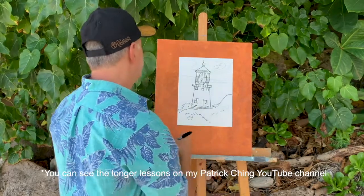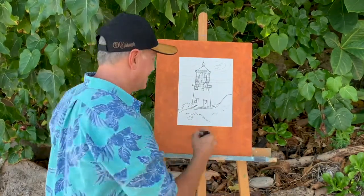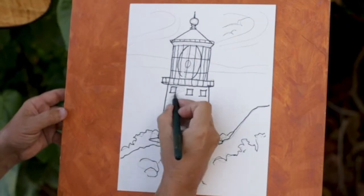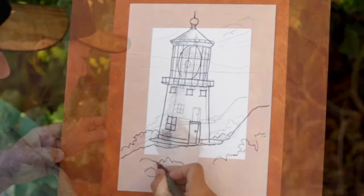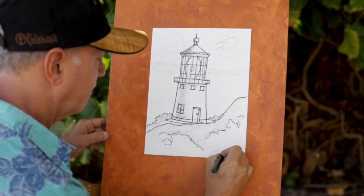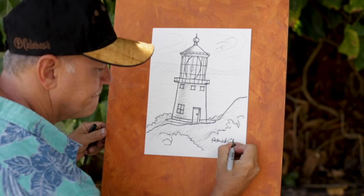And there you have a Makapu lighthouse! Now go ahead and shade your lighthouse drawing and make it look any way you want — and don't forget your signature.